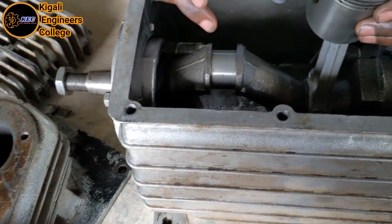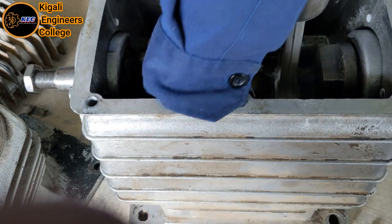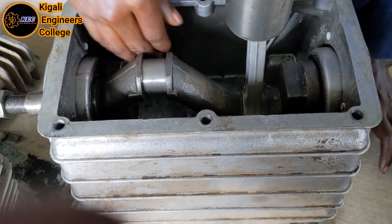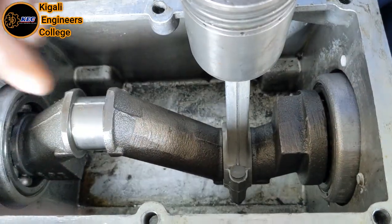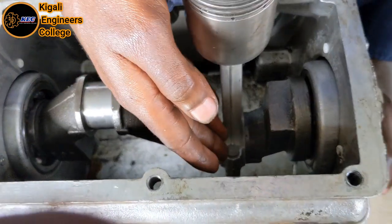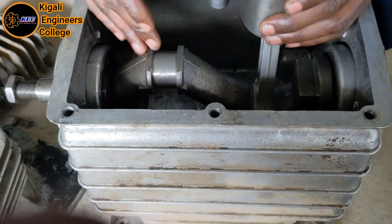This is the crankshaft. Inside here is where the oil is contained to lubricate the moving parts — what we call the crankshaft, the piston rod, and other parts — because it uses the splashing lubrication method.